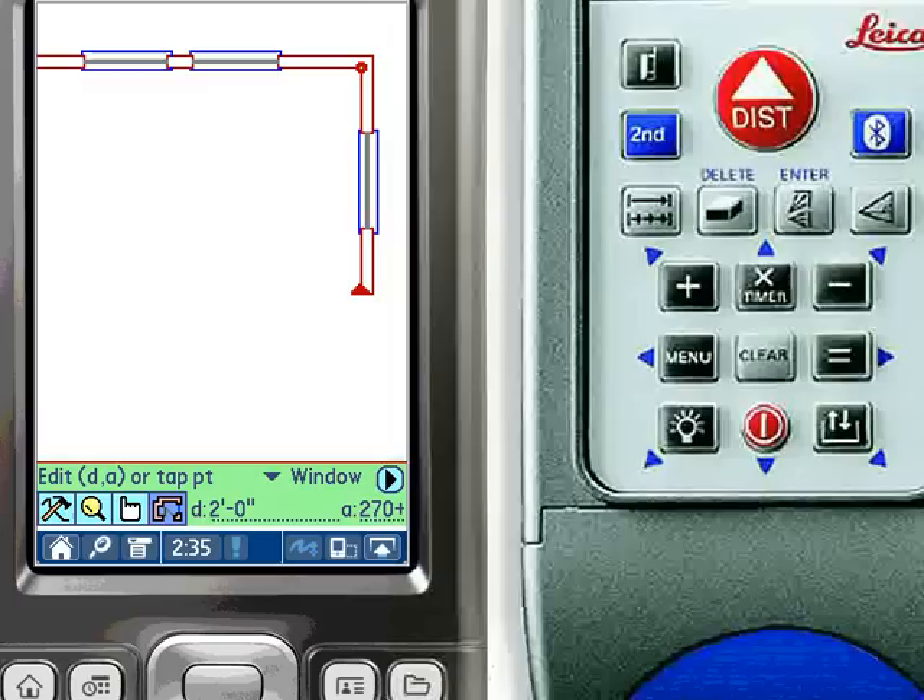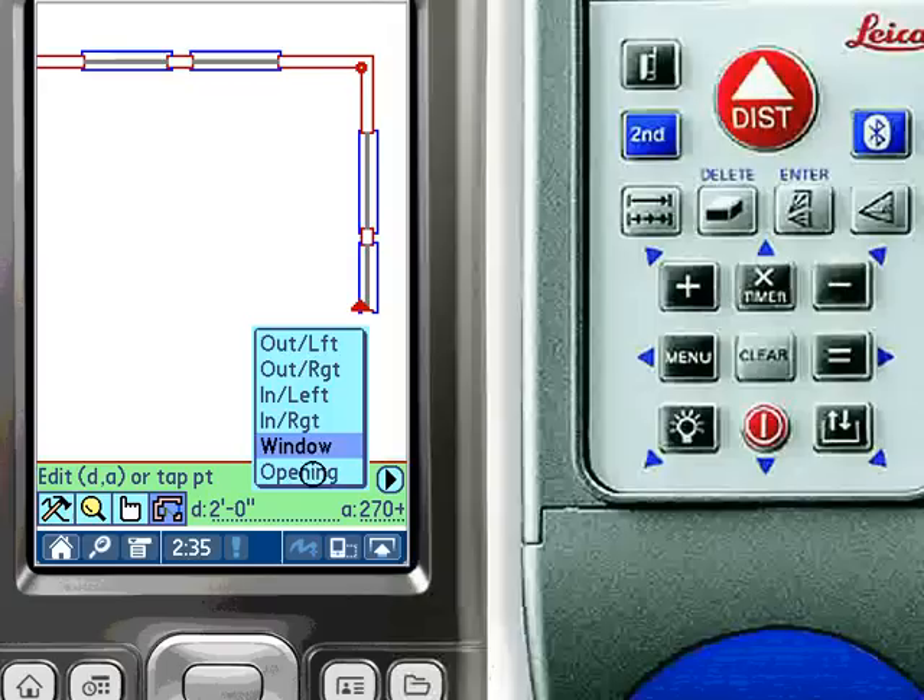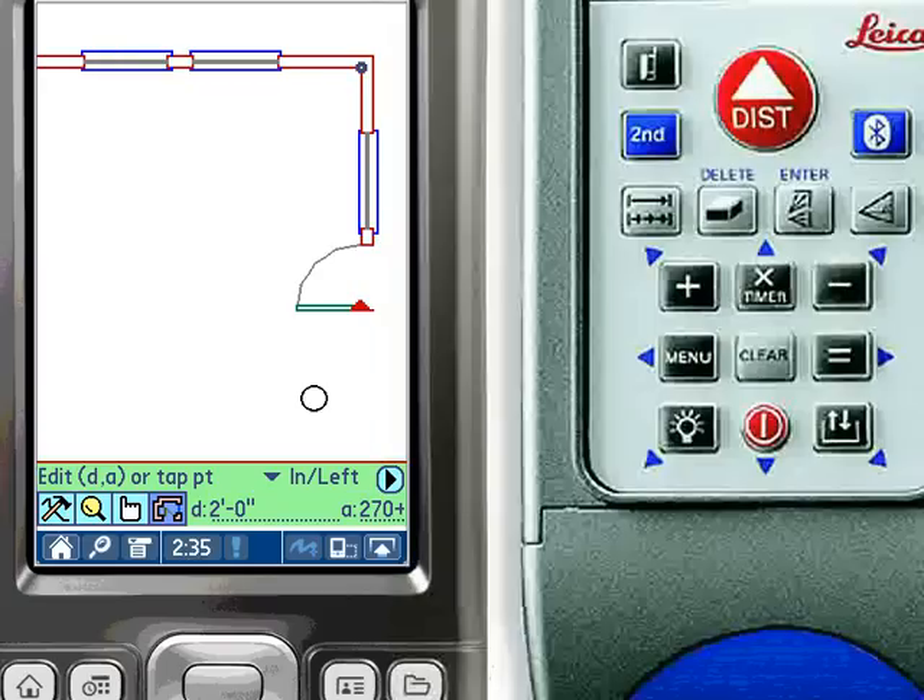When an opening such as a window is drawn and an alternate opening is desired, such as an inward swinging left-handed door, the change can be made on the fly without quitting the walls and gaps tool.